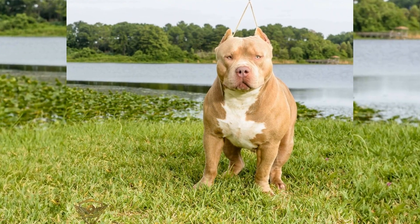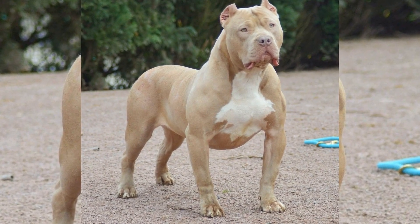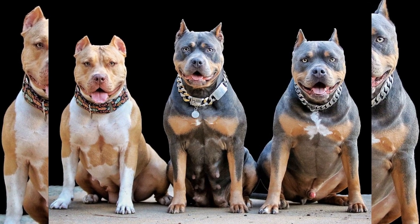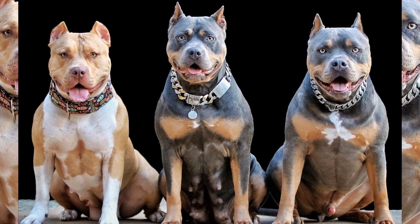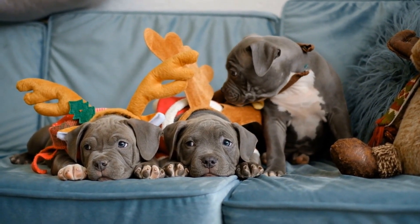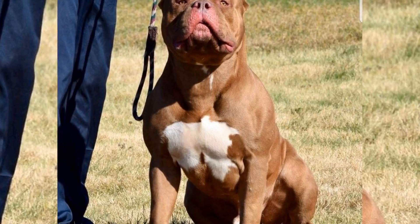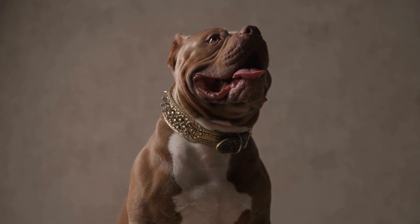Next, we have the Pocket American Bully. This breed is smaller in size compared to the Standard American Bully, with a height of 14 to 17 inches at the shoulder. The Pocket Bully is known for its compact and muscular build, similar to that of the Standard Bully, but in a smaller package. They also have a shorter snout compared to the Standard Bully. The Pocket Bully is perfect for people who live in apartments or have limited space, as they require less space for exercise.